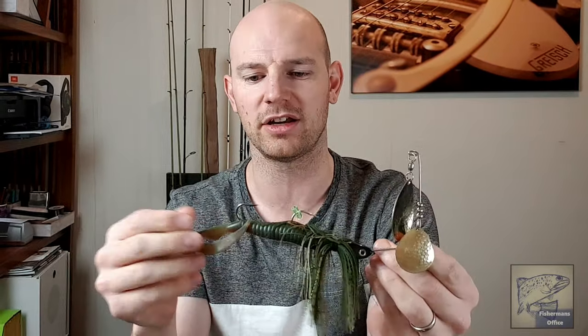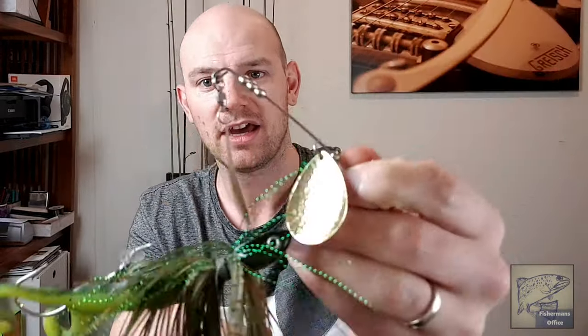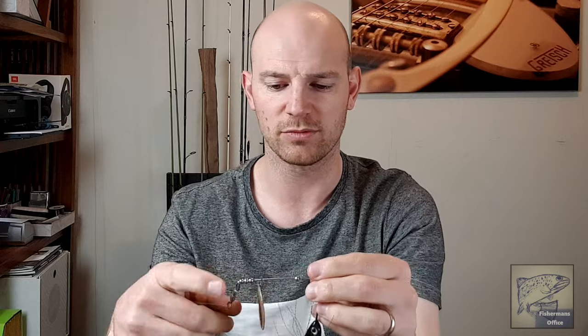This is a one-ounce Gangster Lewis spinner bait, so you'll need a heavier rod setup for this particular size. It's got a nice big Colorado blade — a massive thing that will move a lot of water and create a lot of noise. It's got a really nice big double skirt profile. As a trailer I've got a nine-inch Z-Man motor oil grub, which is really cool — great quality stuff. Here's another one of the same but with a Z-Man Hard Leg Frog on it. Both look amazing in the water and I'm sure these will catch plenty of fish.